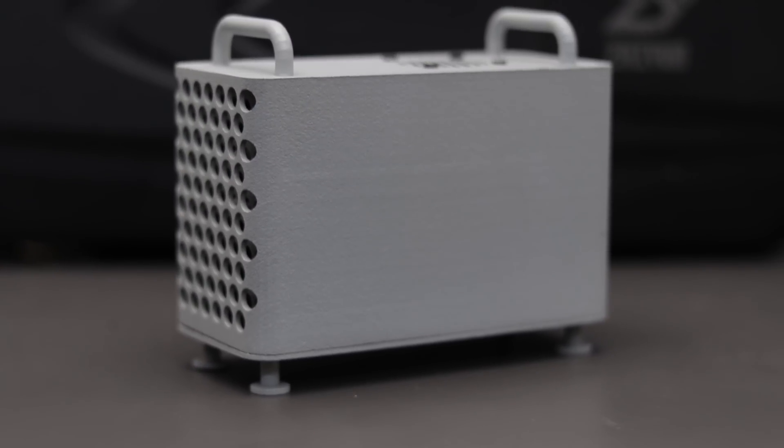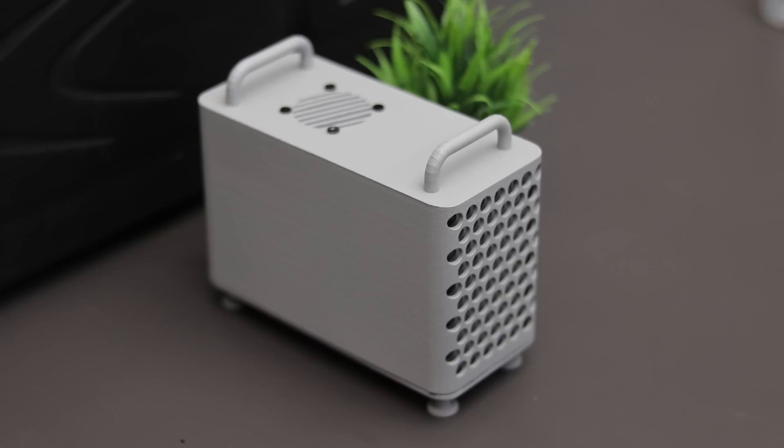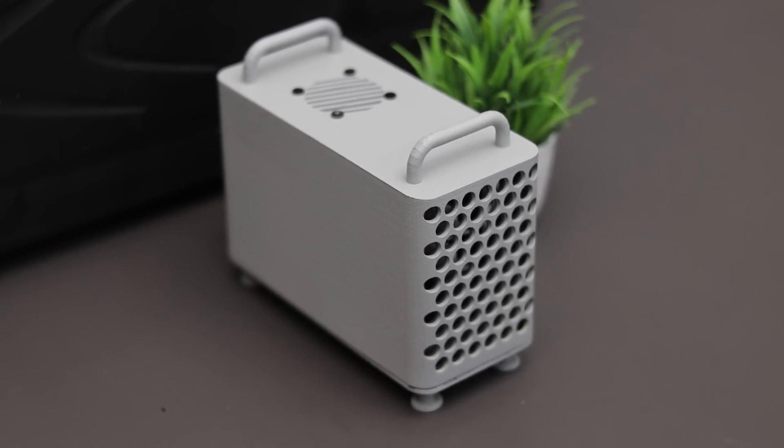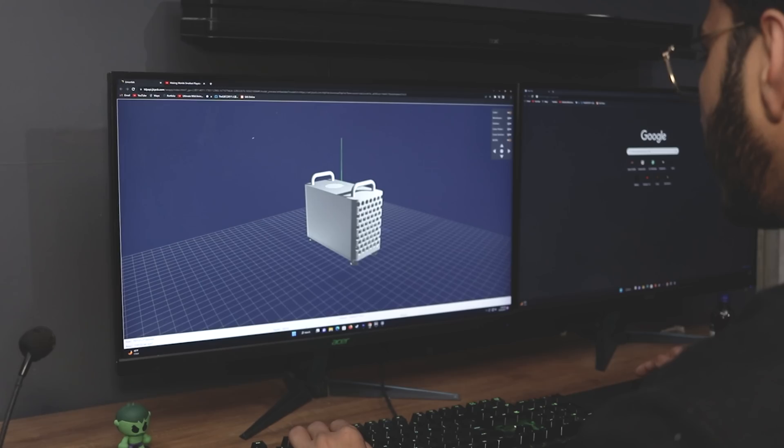Hey guys, I'm back with another video. In this video I'll show you how I made this mini PC which looks like a tiny Mac Pro. So without wasting any time, let's get started.